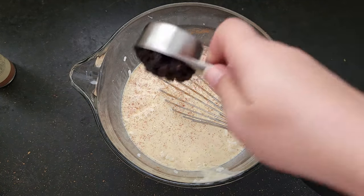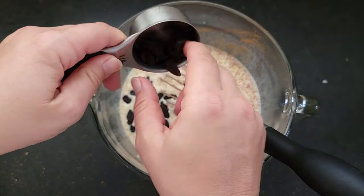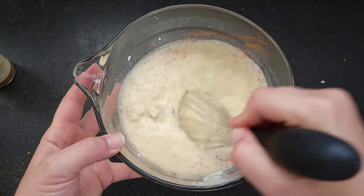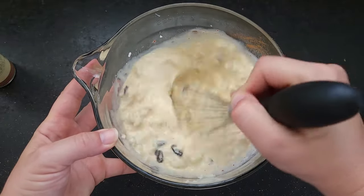I've got a quarter cup of raisins here. If you don't like raisins you can just leave them out — you could also use dried cranberries, dried cherries, or whatever you want. This is kind of the classic old-fashioned rice pudding. We'll just get this mixed around a little bit.